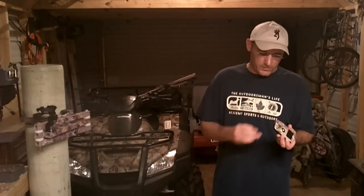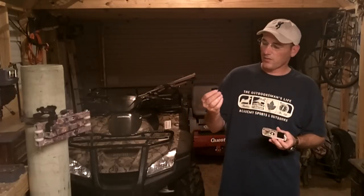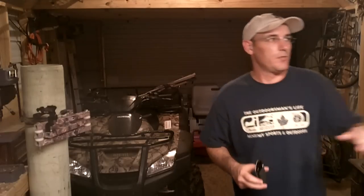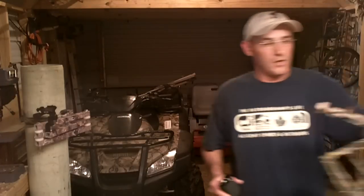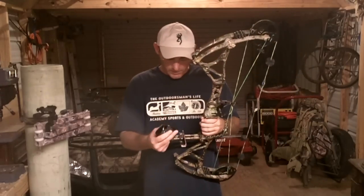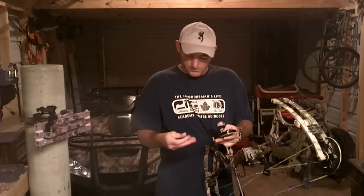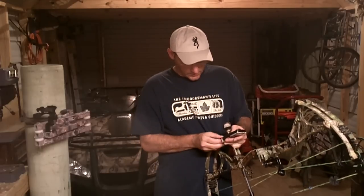It has a hole on the bottom just like a normal camcorder, and you can get screws with a plastic end on them to make a bracket. I made a homemade bracket that fits on the bow stabilizer. This is my old bow — the one I used last year. I have an Invasion now and haven't made a bracket for it yet. You just take the screw and screw it into the bracket and tighten it down.